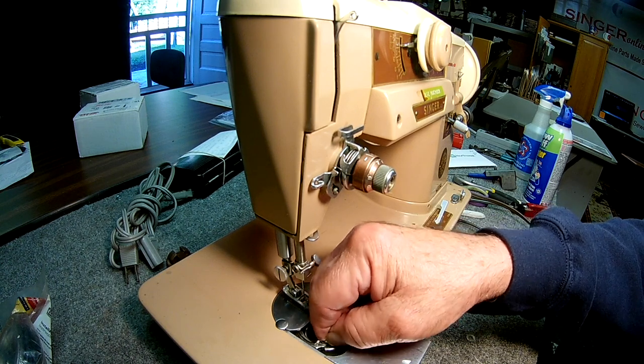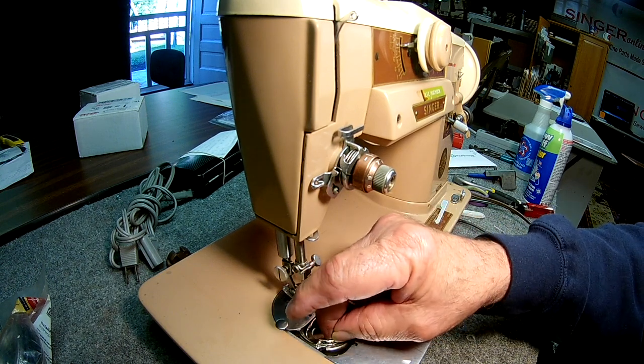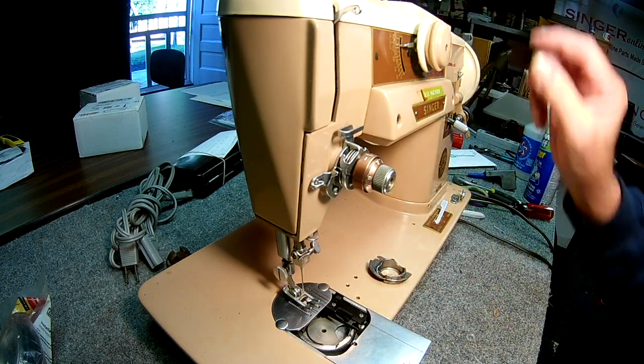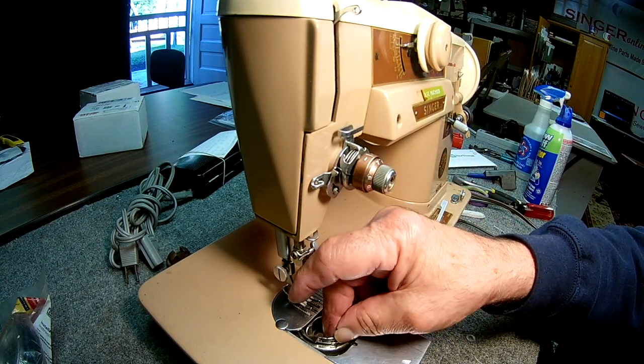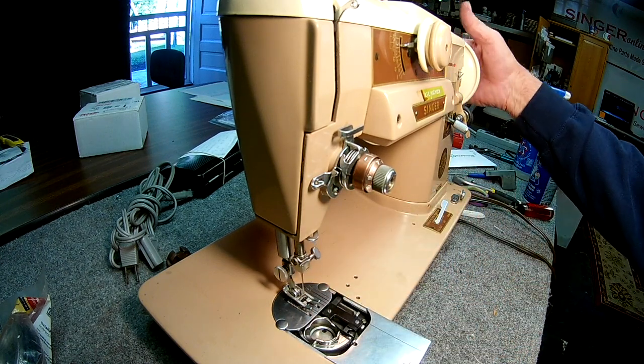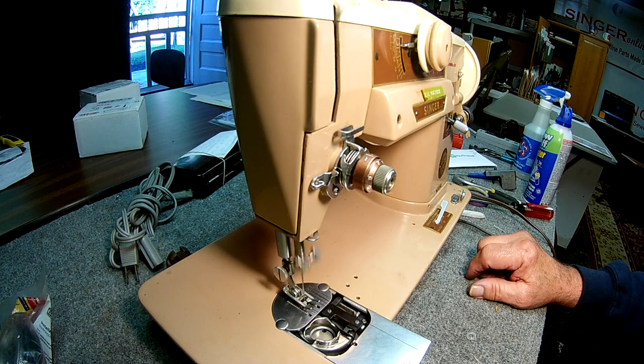This is a top-loading bobbin — it's a very popular bobbin case and it goes in at an angle. Put it back in and it rides on the lip on the hook. That's when you know you've got it in place.